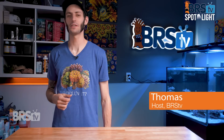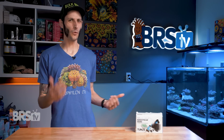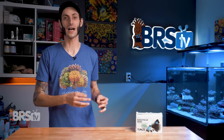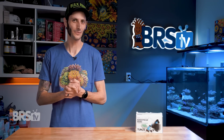Hey, it's Thomas here. And today we're going to be checking out Tunes' Turbell NanoStream 6040. And while this pump's been around for a while now, I think it's high time we revisit this very compact and affordable DC controlled pump and check out those neat tricks it has up its sleeve that most of us have probably forgotten about.